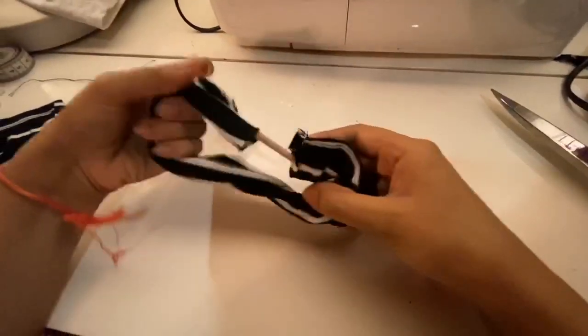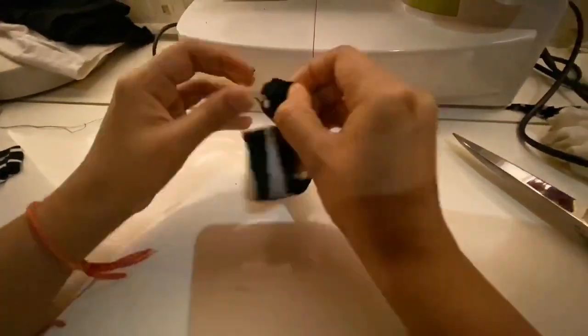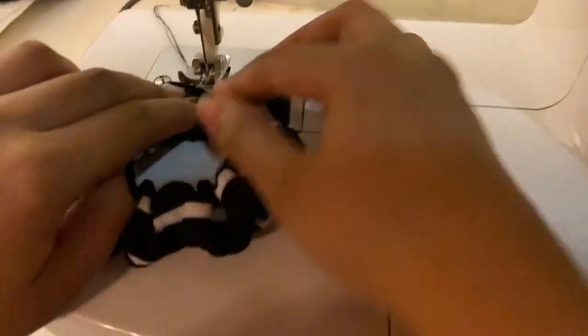Now once that is done, we'll flip the fabric over. Then we'll put the fabric inside and stitch it so we'll have no raw edges.